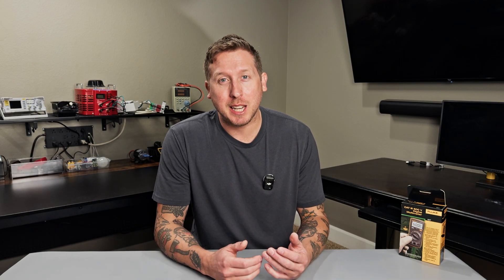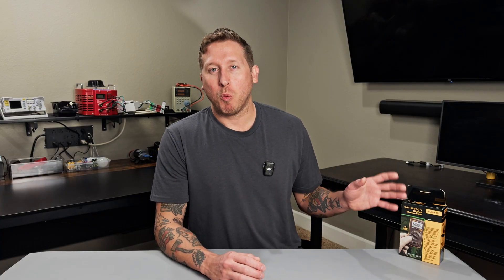Hey folks, welcome back to the show. For those of you that are new, my name is Luke and today we're going to be going over all of the different test settings on your Fluke 107.